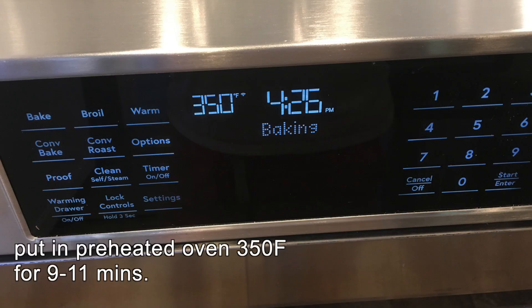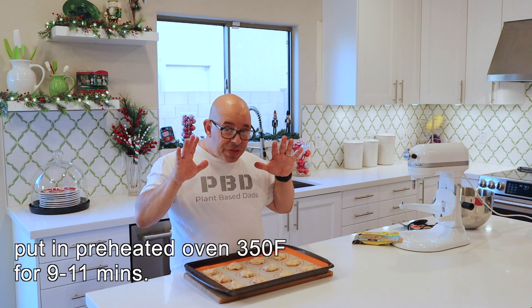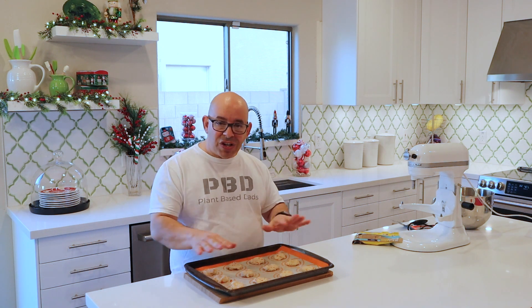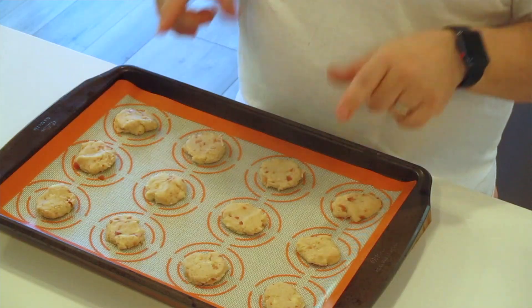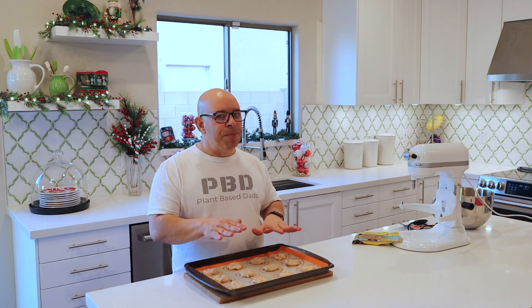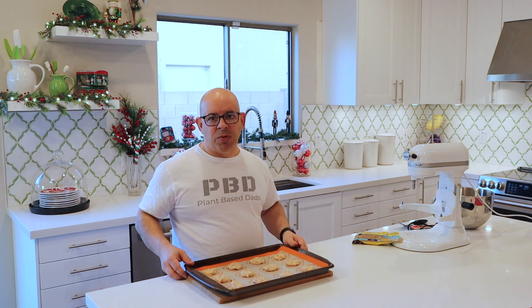I'm going to put these in a preheated oven at 350 degrees for about 10 or 11 minutes. These cookies are very tricky to tell when they're done — you do not want them browning. The minute you start seeing little golden edges or a little bit of coloring, they're done and you want to get them out. 11 minutes at the most.